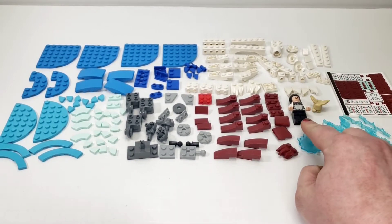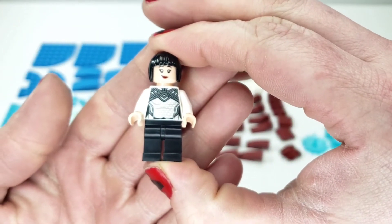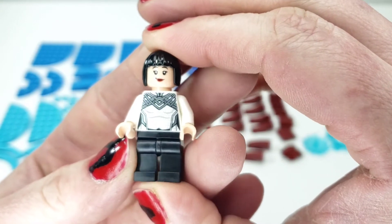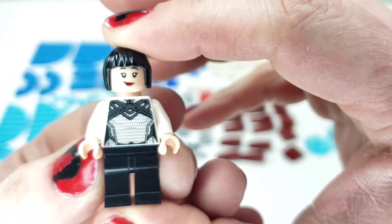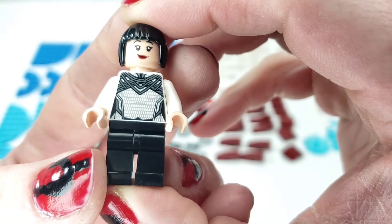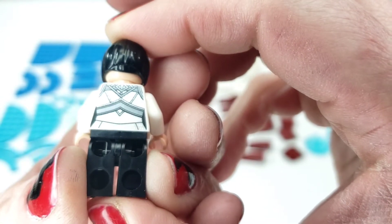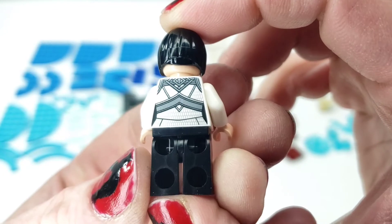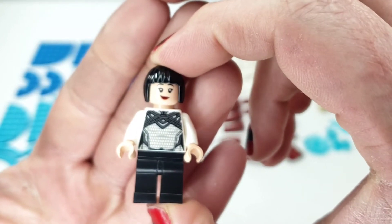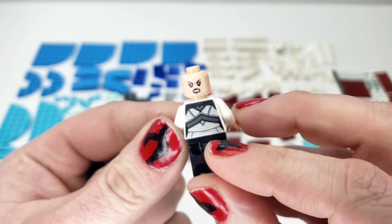That's not it for bag one because we do have a figure and something else. This is our figure and I do not know the character names at this point. But just looking at that torso print is insane. It's kind of hard to pick up on camera, but you can see all the different texture and metallics going on there — just the intricate detail. That is an insanely nice print, front and back. So much detail and texture. And then we have our face print — kind of a cute smile — and the other one is definitely not a cute smile, more like an angry smile.